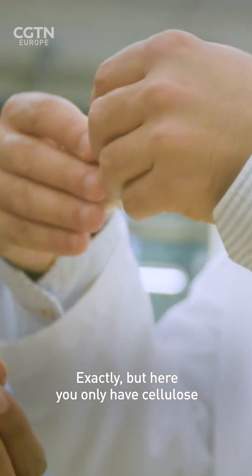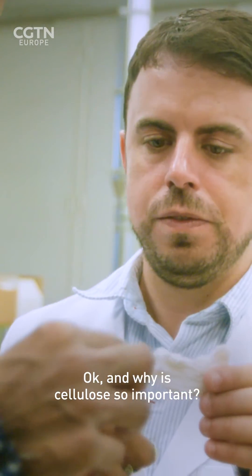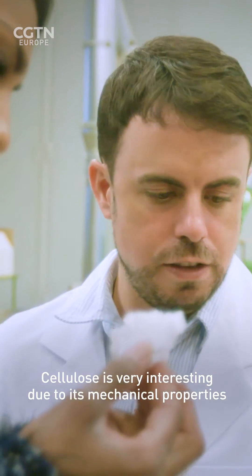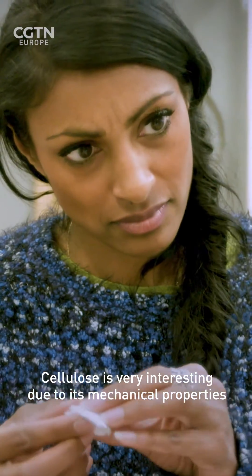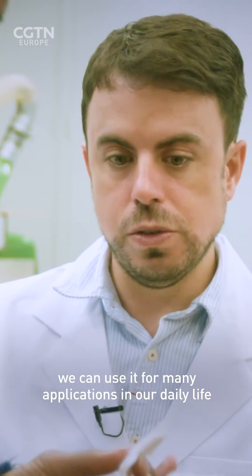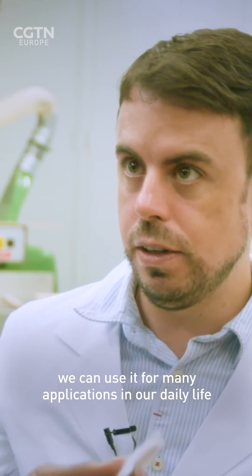You can see this fibre-like structure that we have. It's like dried paper mache. Exactly. But here you only have cellulose. And why is cellulose so important? Cellulose is very interesting due to its mechanical properties. It's easy to functionalise. We can use it for many applications in our daily life.